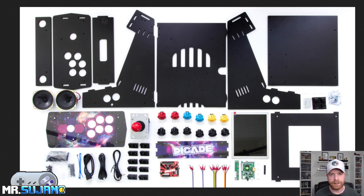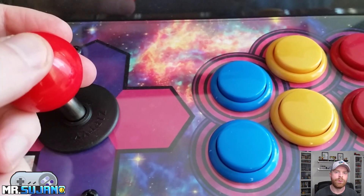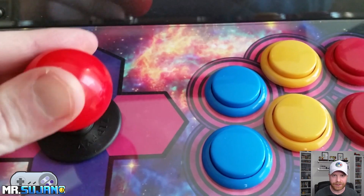In terms of quality of the parts included within this package, I was actually really impressed. There are a lot of little areas where they could have cut corners and it shows that they didn't. The buttons are nice — they have a nice arcade click to them. The stick itself is a Zippy stick and it works very well. And for those of you who are wondering, it is a square gate.